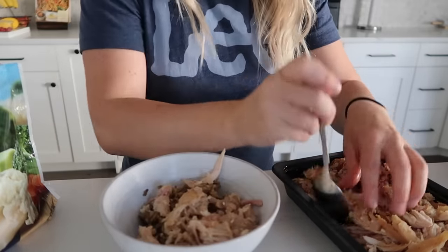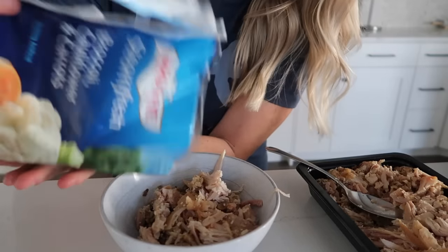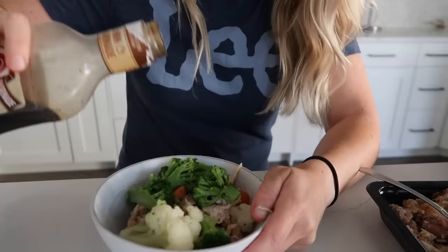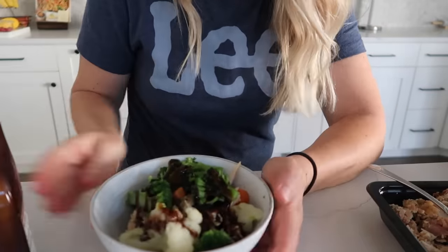We have our rice, chicken, veggies, and teriyaki sauce. I like to do individual bowls so everyone can add their own amount since some of my kids love it and some do not. Ensley is taste testing again - she got broccoli, chicken, and rice. She gives it a three because she doesn't love teriyaki sauce, but this is actually one of my favorites when I'm not pregnant.